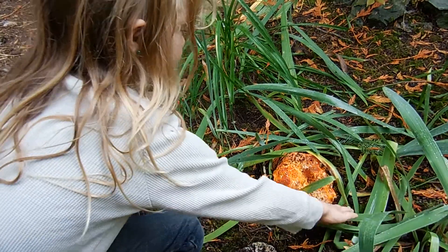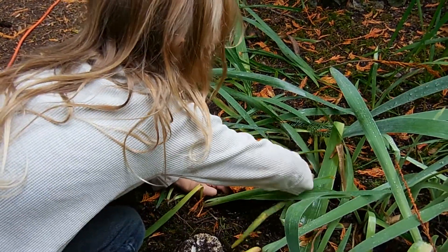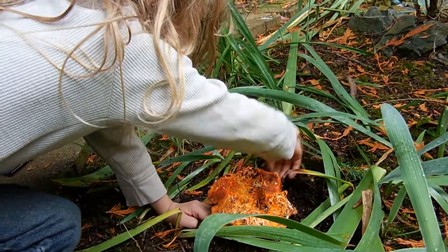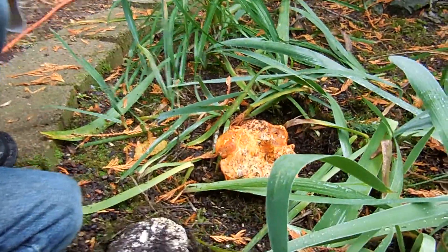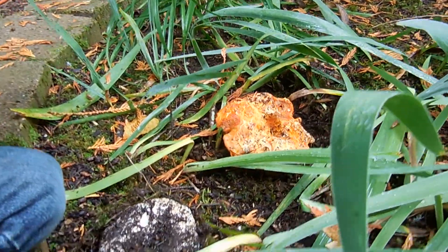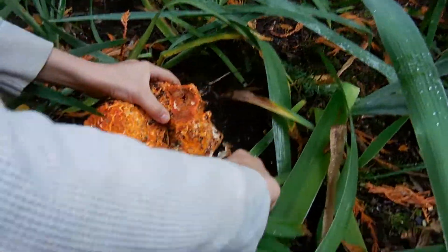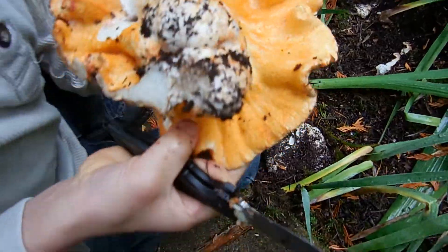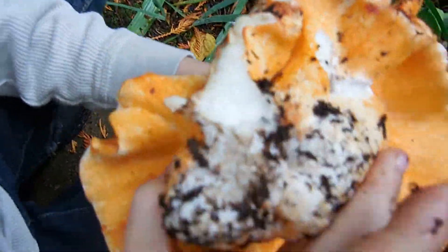First, he kind of just moves away the dirt and debris around the stem — there's another stem there. He said first he moves away the dirt and debris around the stem. Then he takes the pocket knife and cuts through it right along the stem, and you can see it was only attached by this small little area.